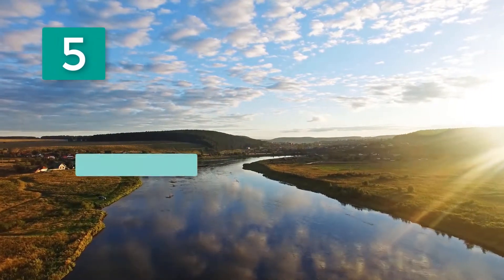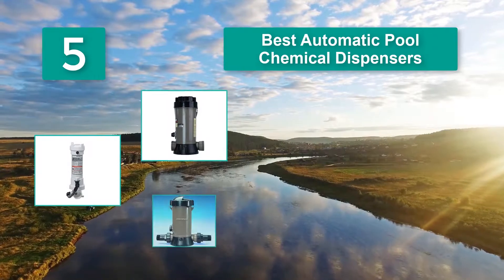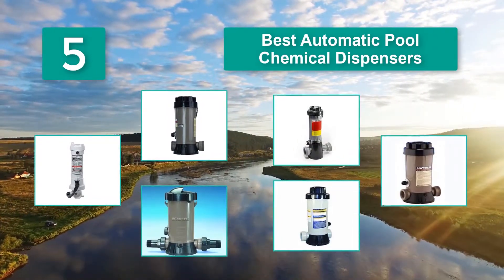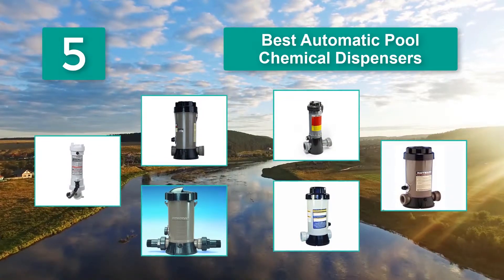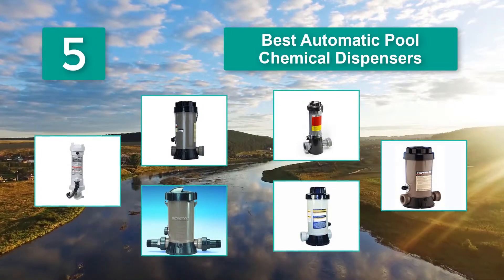Top 5 Best Automatic Pool Chemical Dispensers for chlorine or bromine tablets and sticks to help sanitize your pool water. They work by slowly and automatically dispersing chlorine or bromine into your pool so that the water remains free of bacteria and sparkling clear.